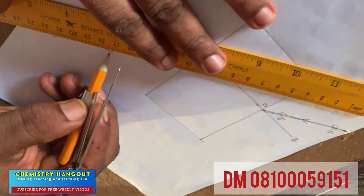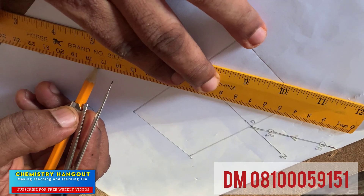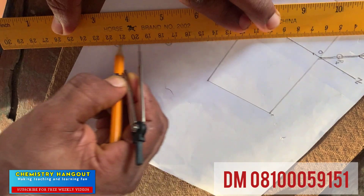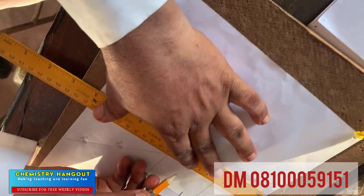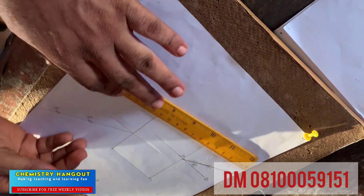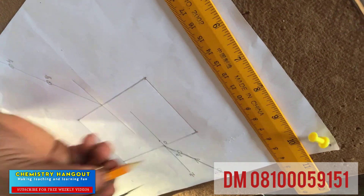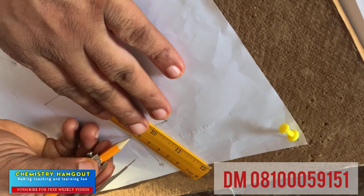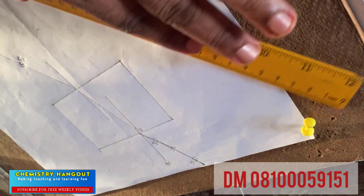So from there, what happens? We join this together. This is what we are interested in — these two lines. That's why you are using a long ruler; I told you, use a long ruler. Can you see that now? These two lines, then I will draw this here. Can you see? Very interesting. So from there, what happens here now? We now need to draw this to meet this. You can see I already know what to do, since I'm familiar with number one now. Can you see that now?